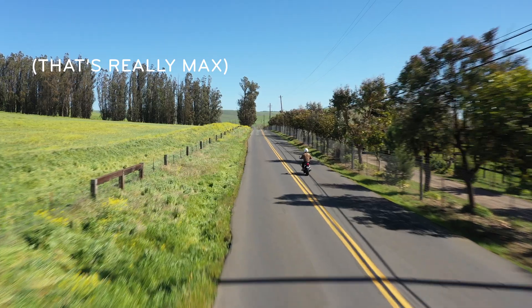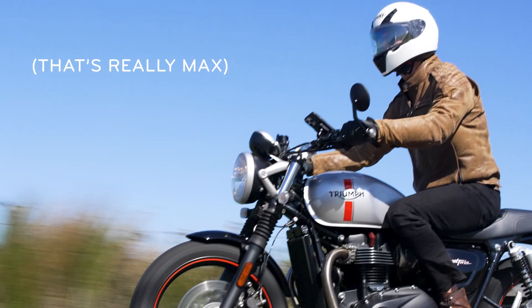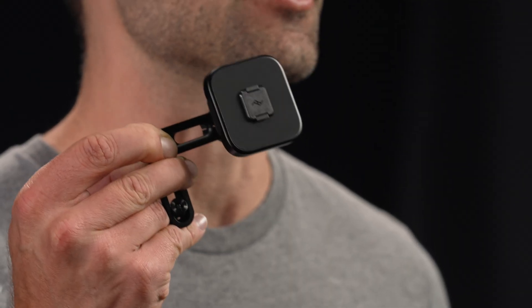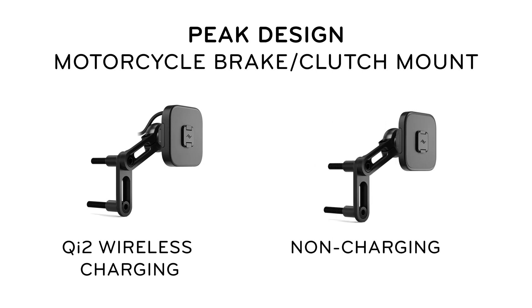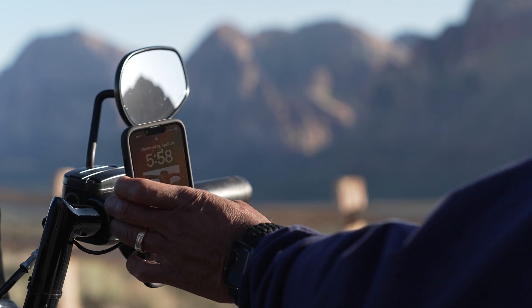Hey, I'm Max, Director of Design Engineering here at Peak Design. And this is the motorcycle brake and clutch mount. Available in both a Qi2 charging and non-charging version, the Moto brake and clutch mount attaches to the bolt threads on your brake or clutch assembly.